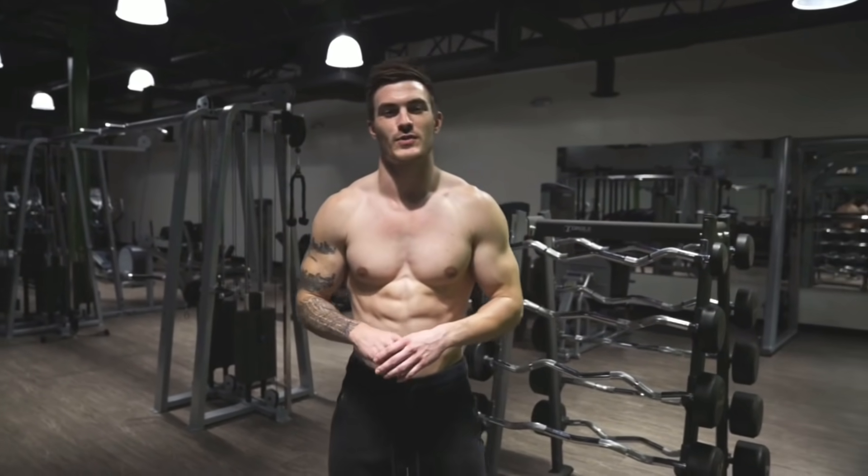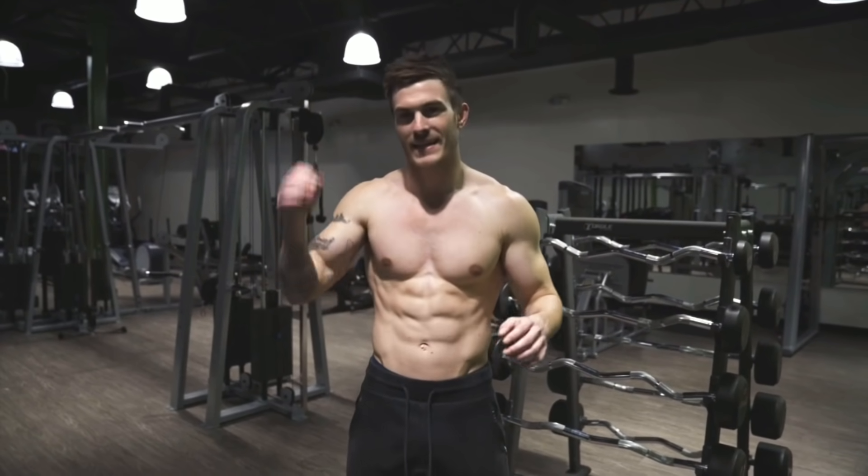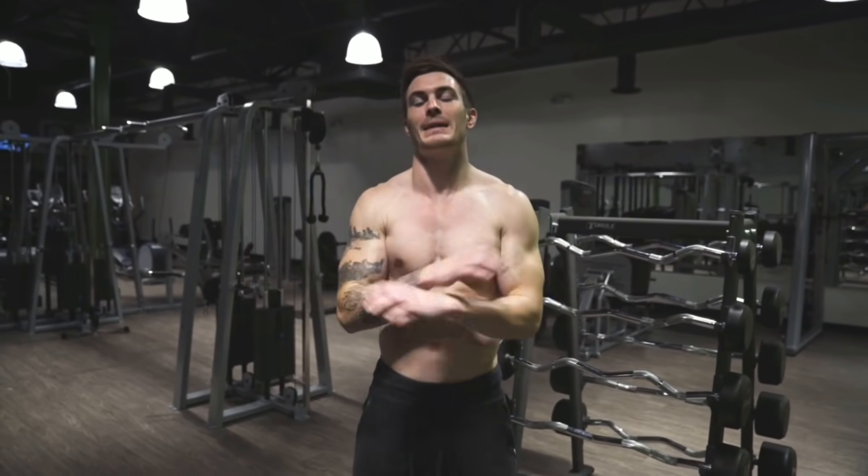What's going on guys? This is Vince with vshred.com and in today's video, I'm going to take you through a follow-along six-minute HIIT workout that is going to blast calories from your body.